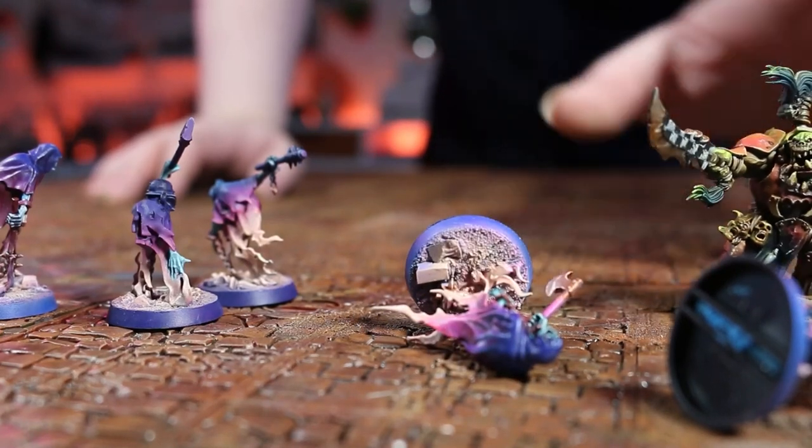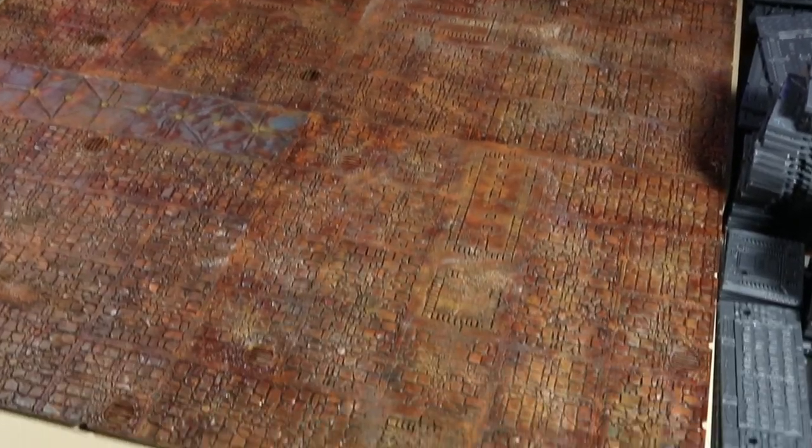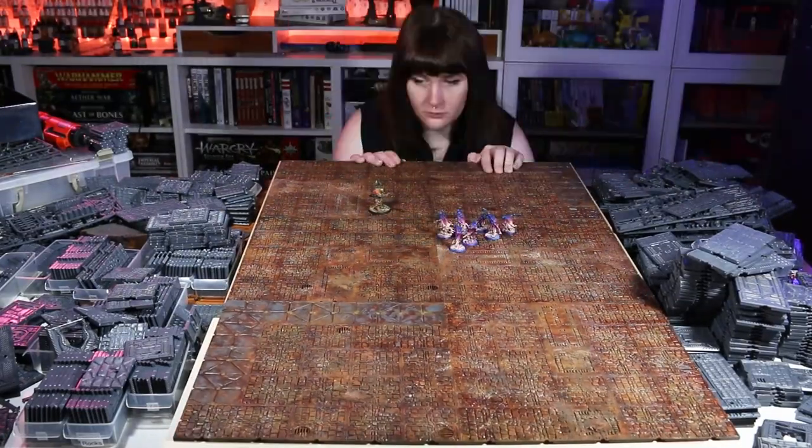How to build modular terrain boards. This is a question that's been plaguing my mind for centuries, and one that I think I've finally found a good answer for today.